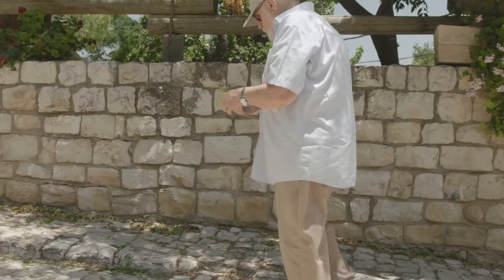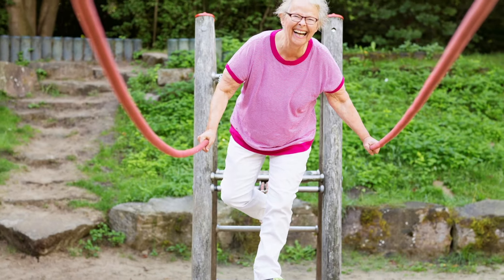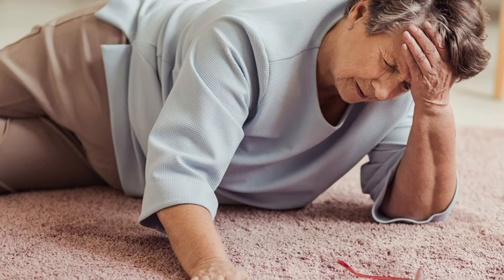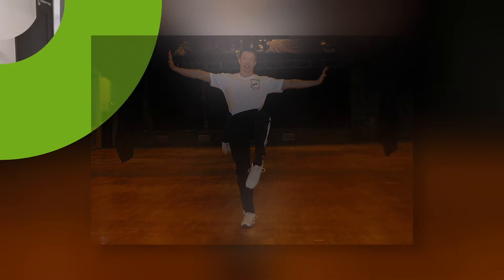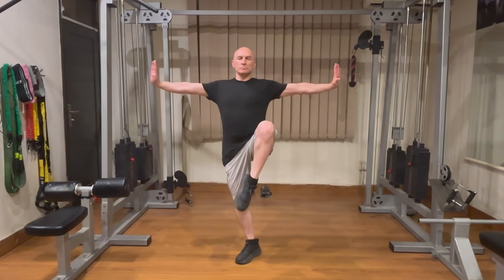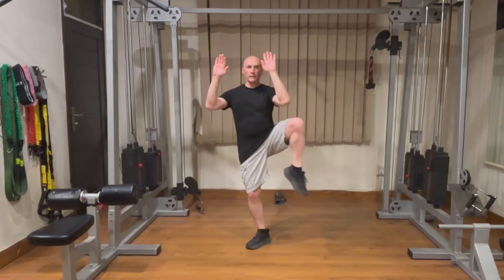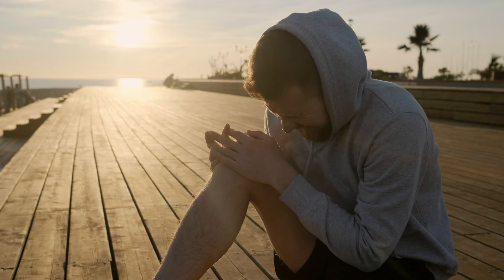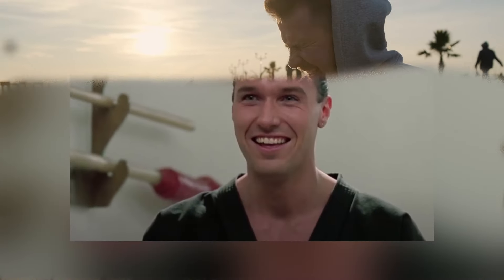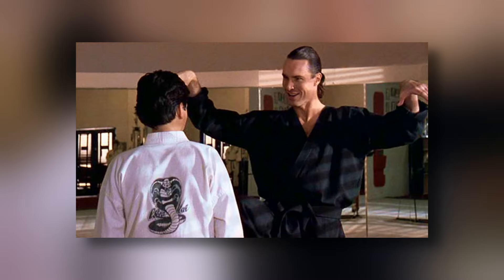This exercise can be particularly beneficial as we age, helping to improve balance and prevent falls. In this video, we'll explore the incredible benefits of incorporating the crane stance into your daily routine. We'll also guide you through the correct way to perform it, as well as some modern variation exercises to enhance its effectiveness, to ensure you reap the maximum benefits and understand how to avoid injuries from incorrect practice. Stick around as we check back with Mr. Silver later in the video to see if he changed his stance regarding this exercise.